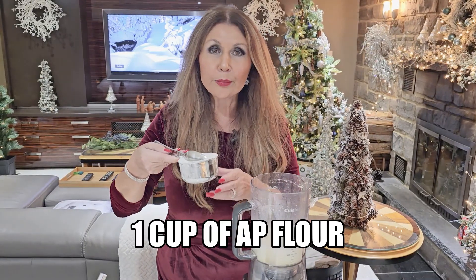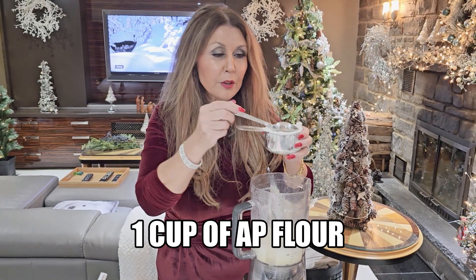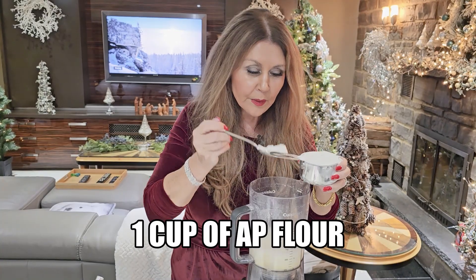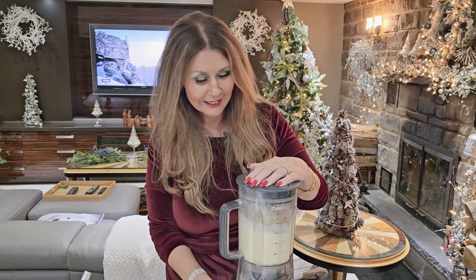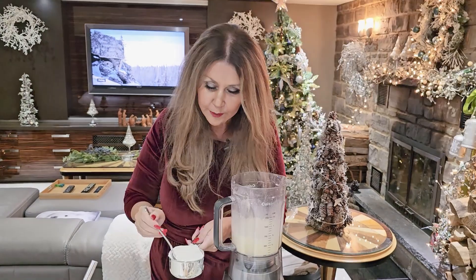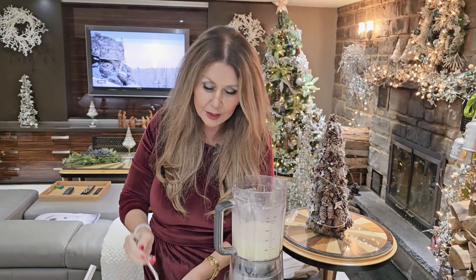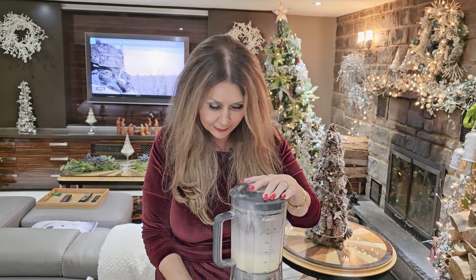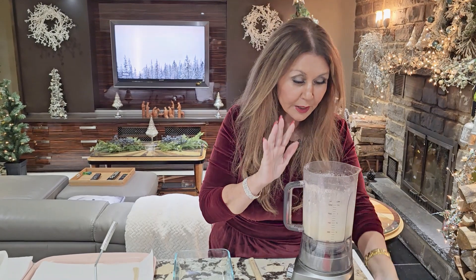We'll need one cup of all-purpose flour and we're going to begin by adding a couple of tablespoons at a time. I'm going to blitz and just continue until I finish all the flour. It mixed beautifully and thoroughly.